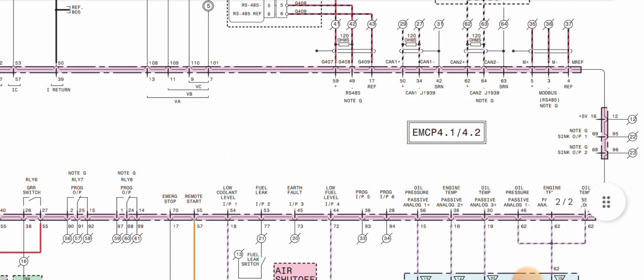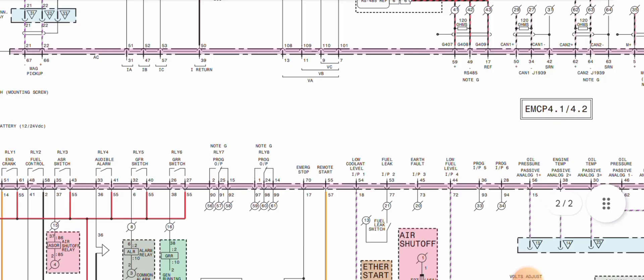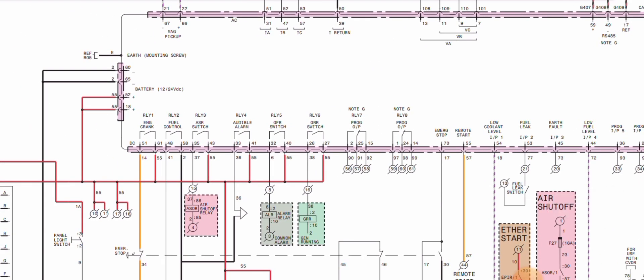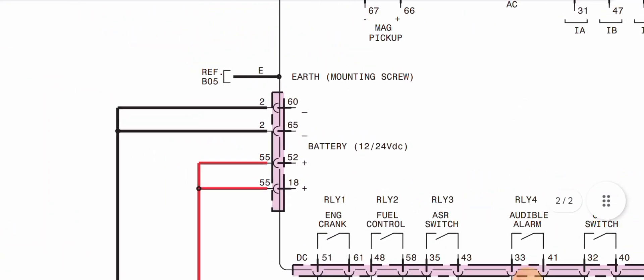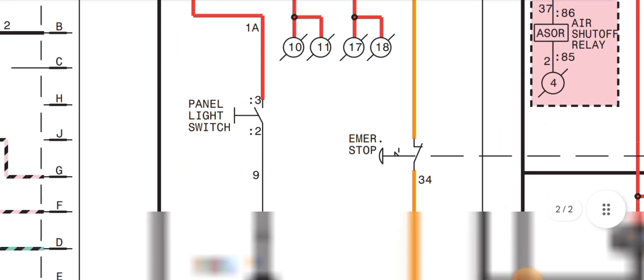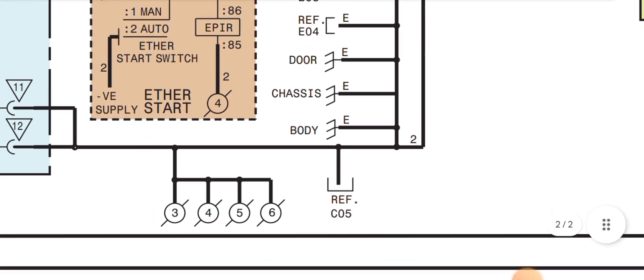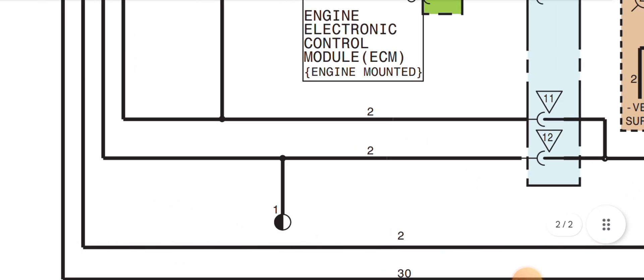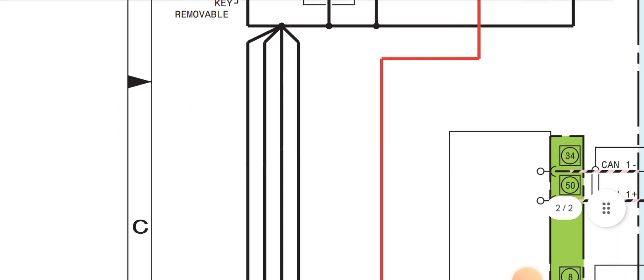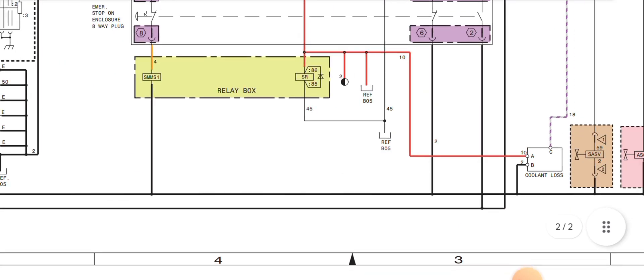This is the EMCP 4.1 or 4.2 back side 70-pin connector. We are explaining each pin — where they go and where they connect. First of all, pin 60 and pin 65 are the battery negative input supply. Following this black wire, you can see it goes through the junction boxes, chassis ground, the battery negative post, the charging alternator, and the starter motor — these are all the ground wiring circuits.